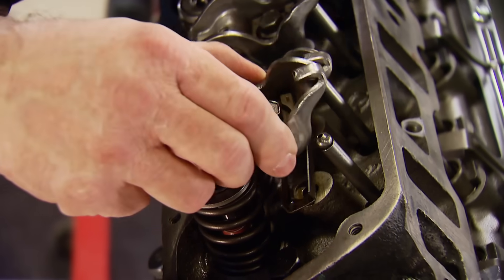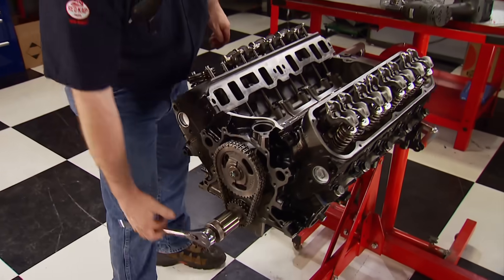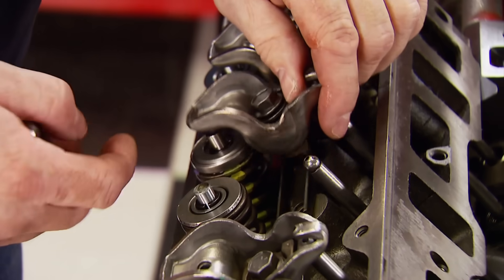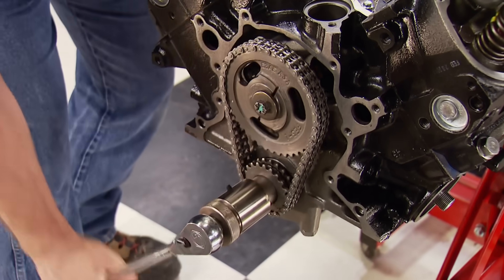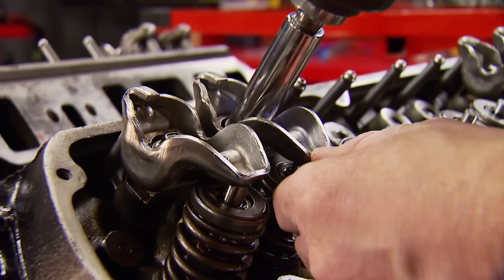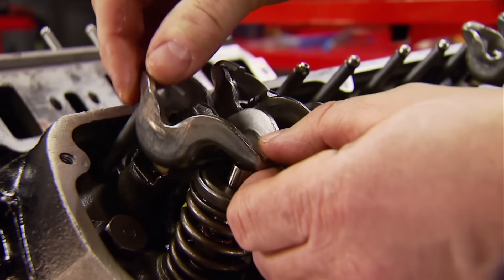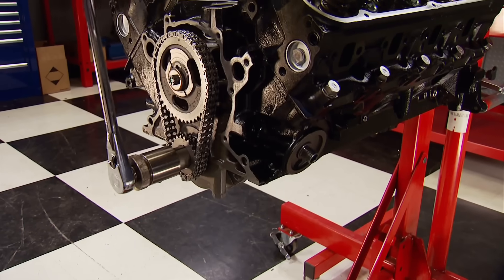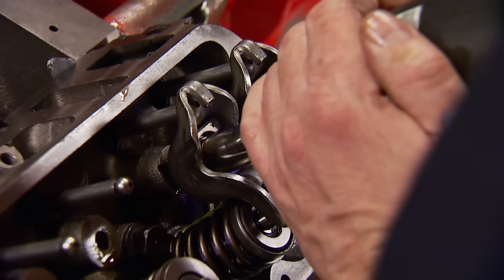We'll start by removing the factory-stamped steel rocker arms. These have no adjustment and align themselves using the fulcrum, so there's no guide plate. Start at TDC on the compression stroke on number one and take them off in firing order so there's no load on the pushrod. Turning the crank 90 degrees each time ensures the next rockers are also removed at TDC.